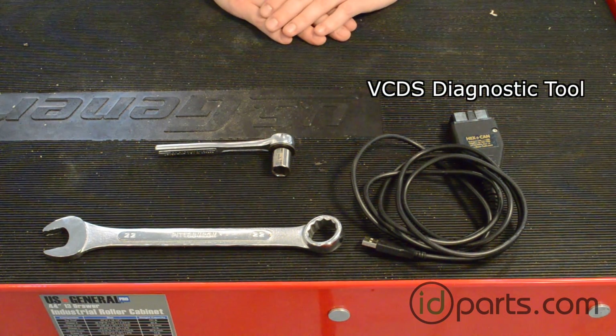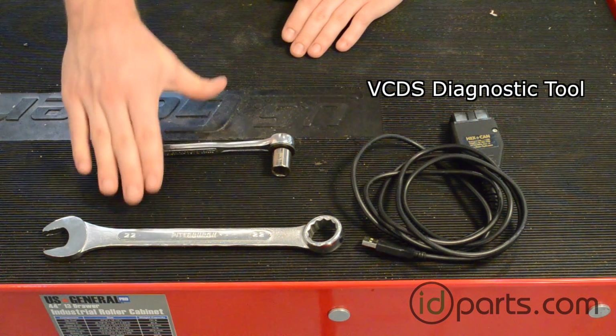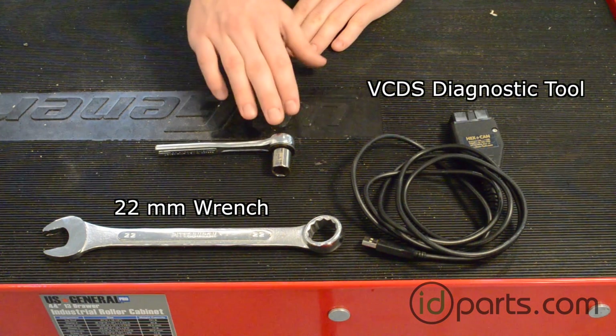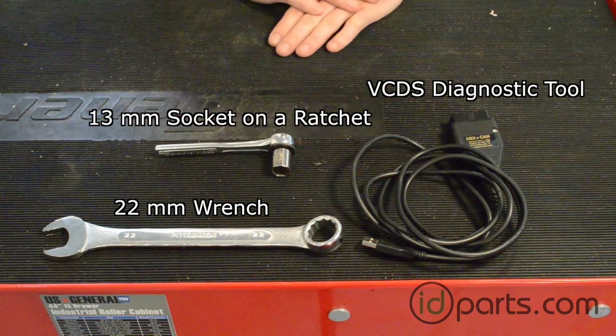It's a diagnostic tool that's made especially for Volkswagens. The other two things you'll need are a 22mm open-ended wrench, otherwise known as a box wrench, and a 13mm socket on a very small ratchet. The shorter the better because there's not a lot of clearance.